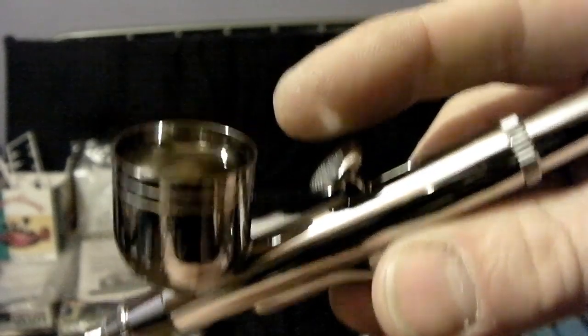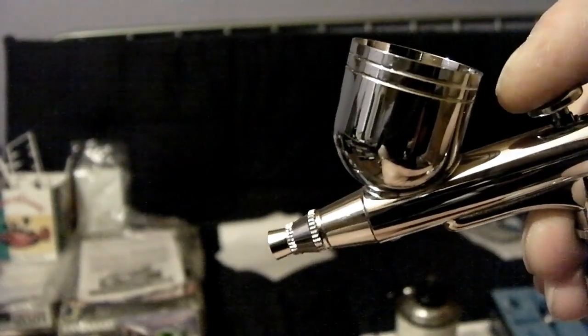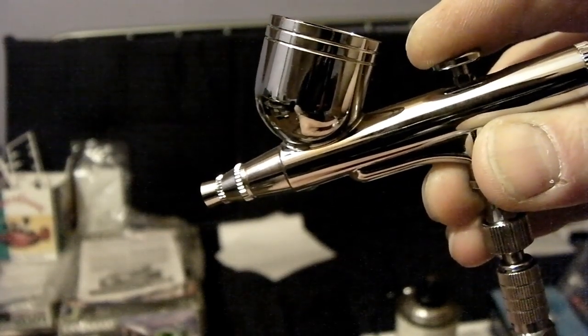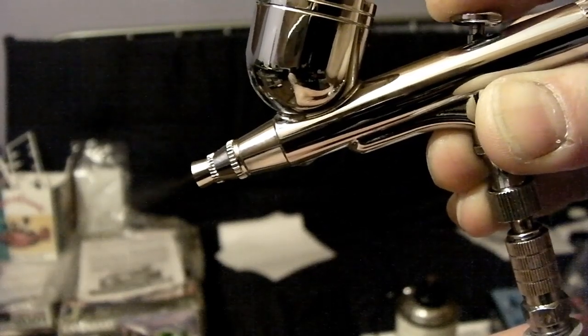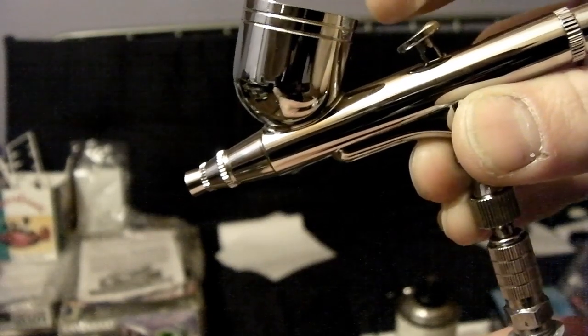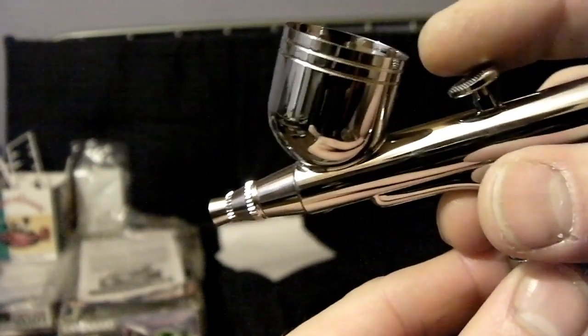I'm now going to show you the same thing with the double action and show you how the double trigger mechanism makes a difference. You've got your paint in your cup — obviously in this case water. You press down for air, and as you draw back, hopefully you can see the paint — or in this case water — begins to flow. Now I'm going to rock this back and forth a few times so you can see the difference in the paint flow.